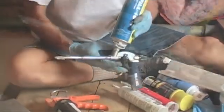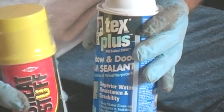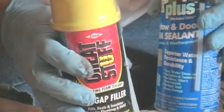Spray foam is good for filling medium to large size gaps. This is a professional style gun. You can also use some of the single use cans that you find at a home center.